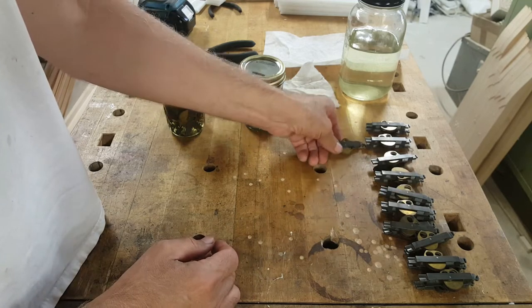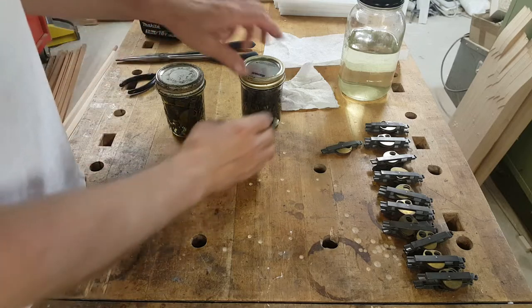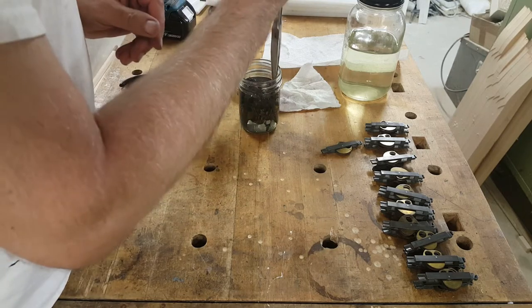I initially tried soaking them in paint thinner and it really didn't do much. So I resorted to — well, what's in this jar is essentially naphtha, which is about equivalent to using gasoline.